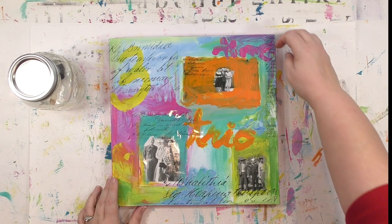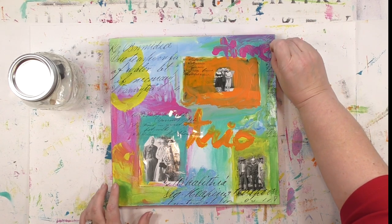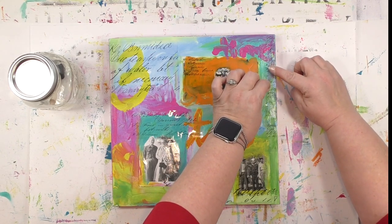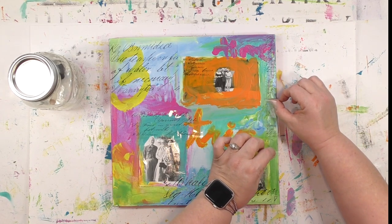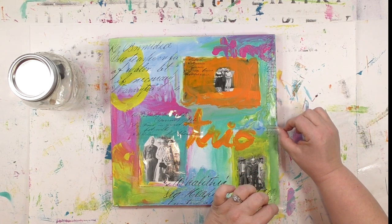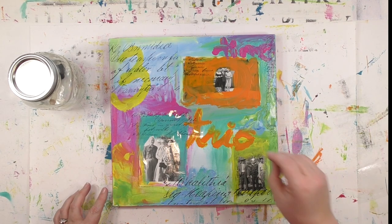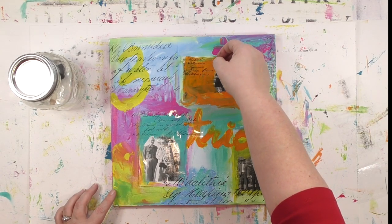I've done it on fabric, on metal, on book text, on plain paper, on painted papers, on gel prints. Basically any surface that I would be using, this stuff will transfer an image to. So what is this stuff that I'm using? It's by a company called InkAid, and it's their transfer film and their transferee solution. Using those two things makes these image transfers happen.